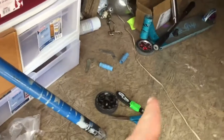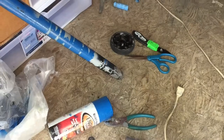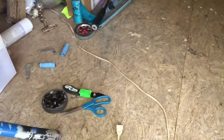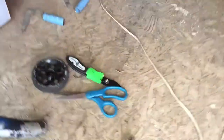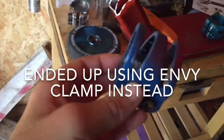One more thing — wheels. Need some wheels. So I have that wheel; should I use the matching wheel to it? I think I'm going to use that one. And then I've got the clamp — painted.